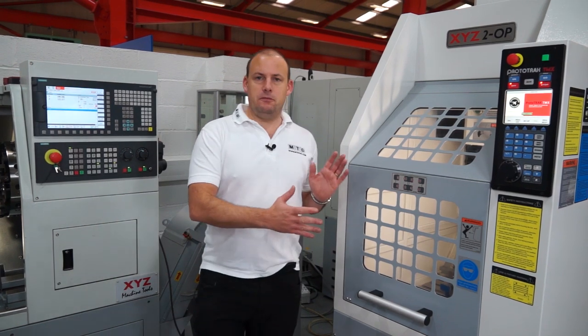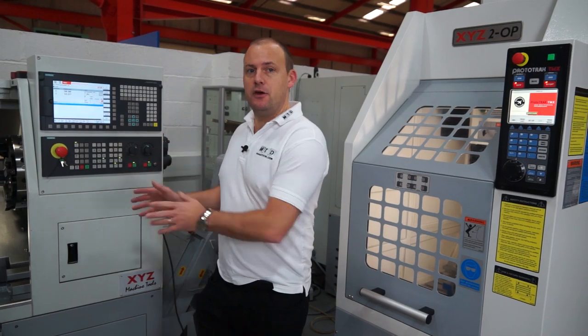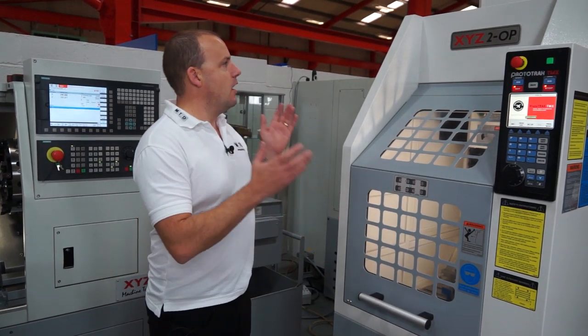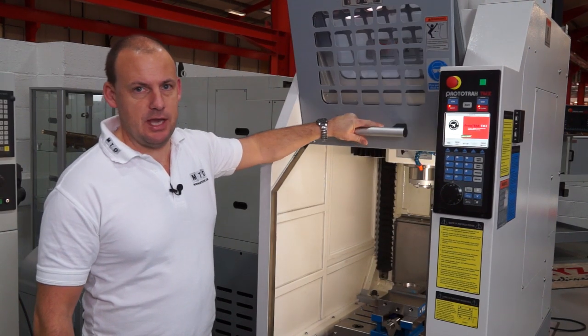I've just moved this machine into place. To my right I have my primary machine which has done the first operation, and here I have the XYZ 2OP. So what is the 2OP? Well, this is a compact versatile machining centre.